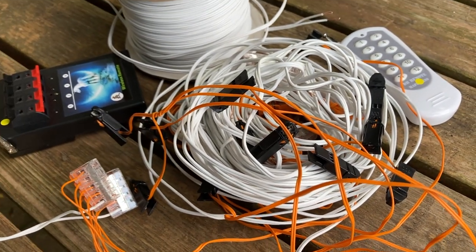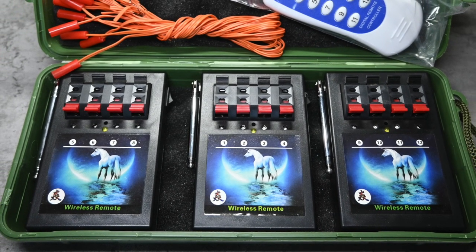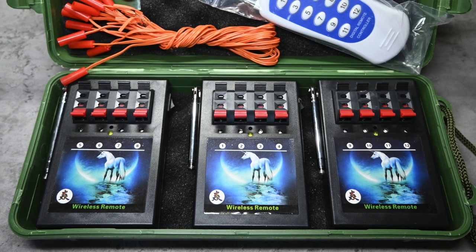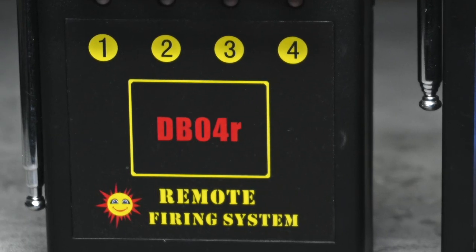Let me run through what I'm testing today. The firing system that I'm using is the cheap 4Q system that I purchased off eBay. I'm using this intentionally because it's such a popular system due to its price that lots of people have these. It's a great starter system if you're starting out with electrical firing and want to test the water without spending lots of money on a bigger system. If you haven't bought a 4Q system yet, in my opinion if you spend a little bit more money you can get something slightly better. This is a system that I really like called the DB04R.